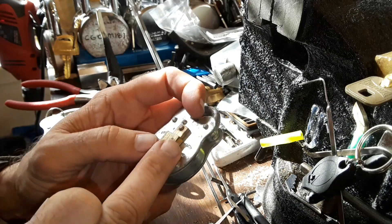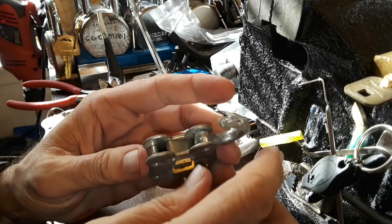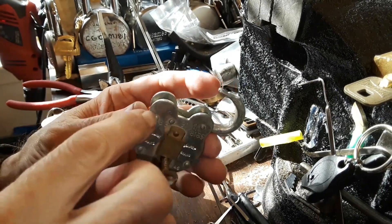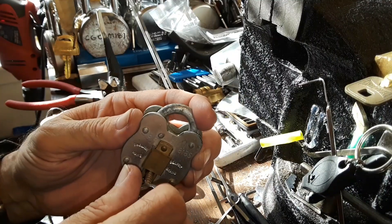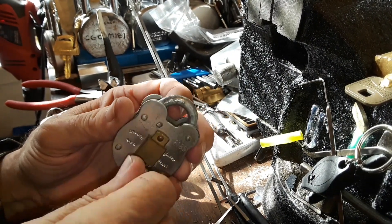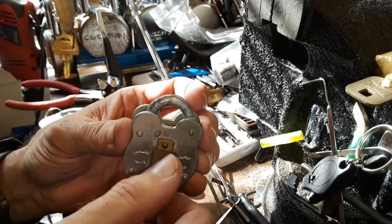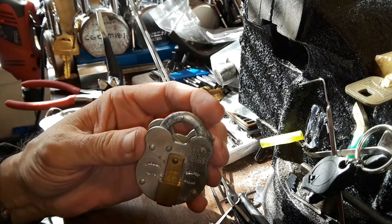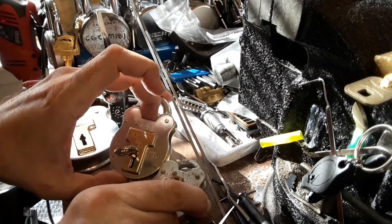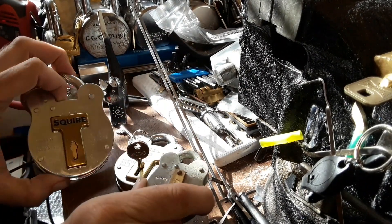It works just like a lever lock should — turn it this way and it comes open. It's a lot more secure than that Eagle that I had. Even though this thing's tiny, it's a lot more solid. It's got a very small shackle opening, so you'd be kind of limited in what you put in. It's compared to the Squire 440 and the 660 in size.